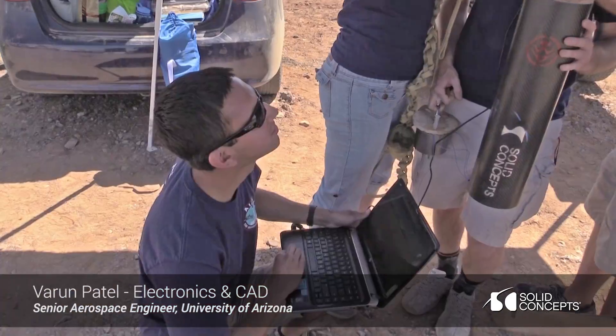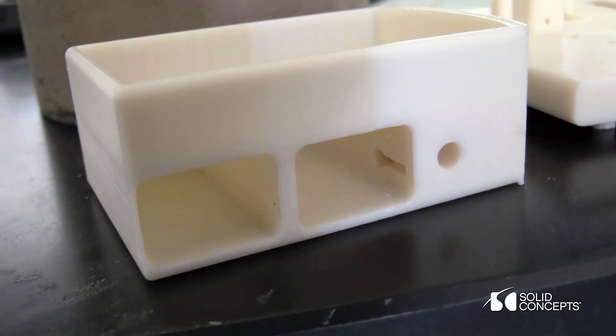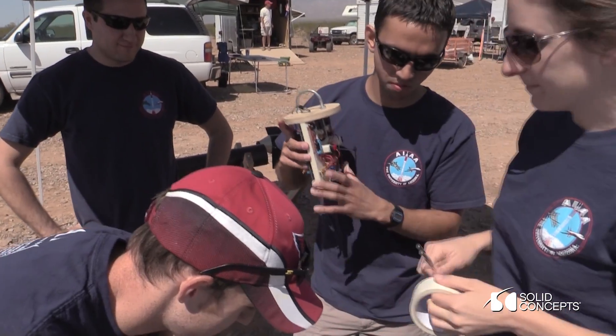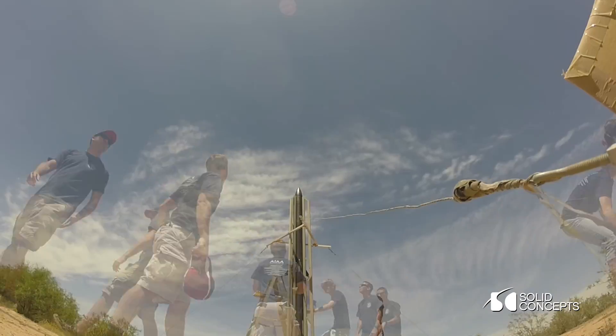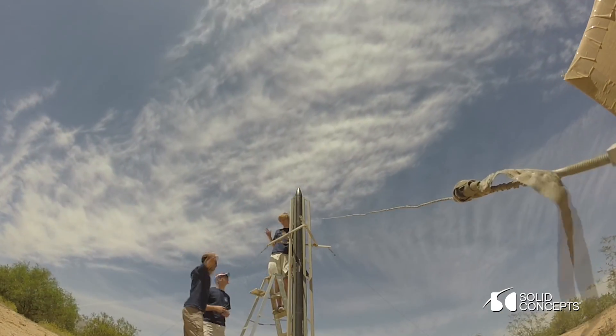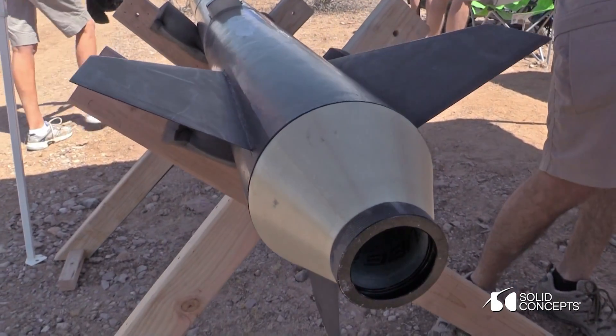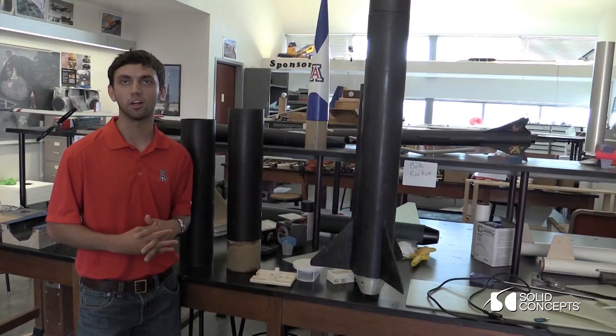I work mostly on the electronics part of the rocket, and so all the circuit board computers and sensors are all going to fit into this stuff that Solid Concepts made for us. I did a lot of the CAD work for the team, and it was really fun because I get to play a big part in what everybody else is doing. Tiana designs the fins and then comes to me and asks me to implement them in SolidWorks.